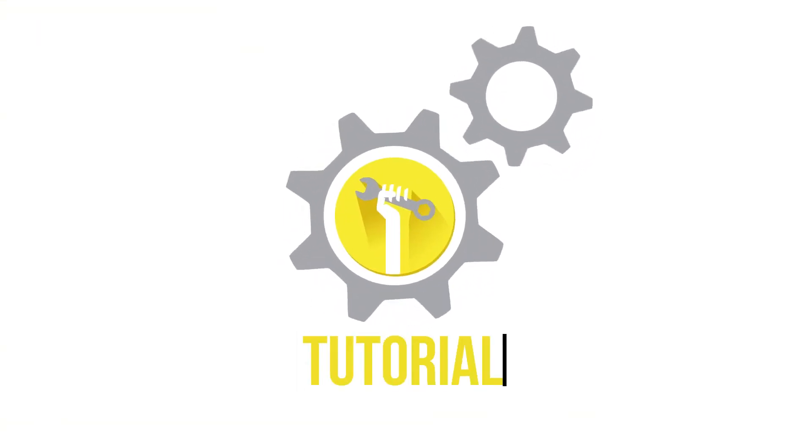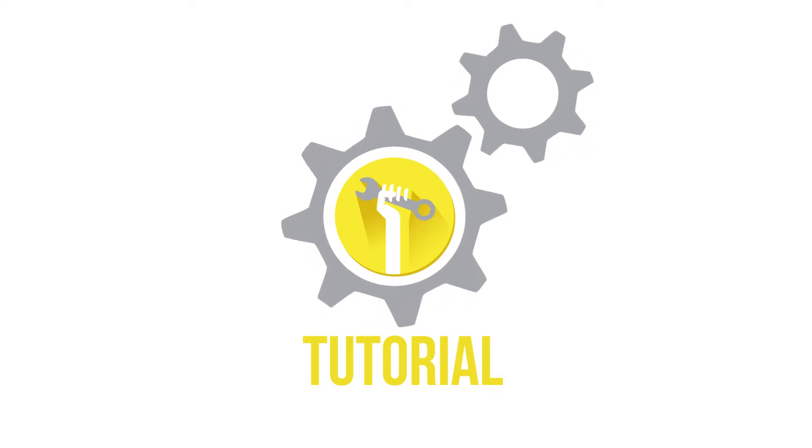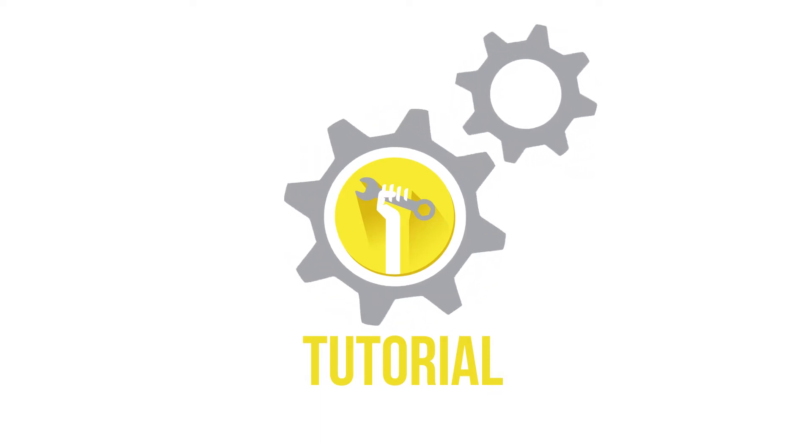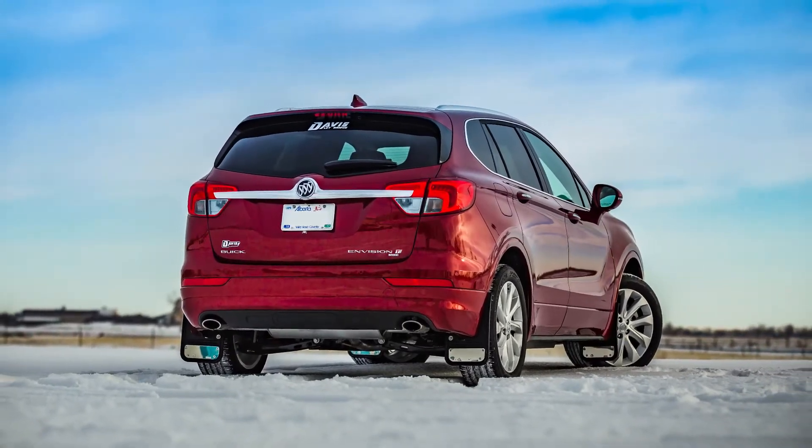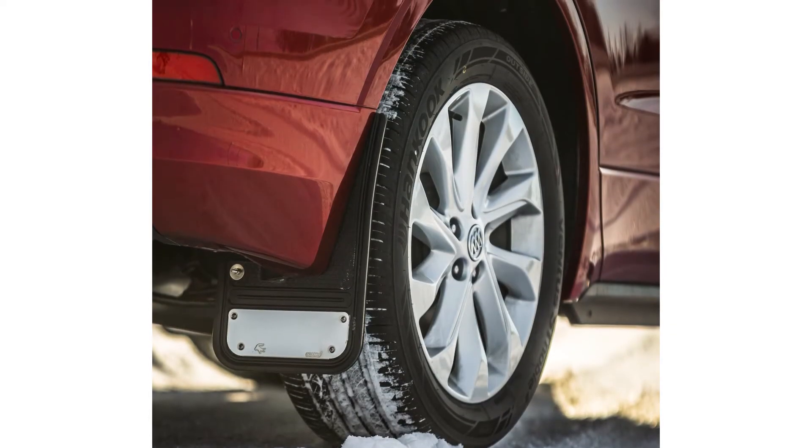Welcome to another truck hardware installation tutorial. Today we are installing our Gatorback Mini's rear mud flaps on a 2018 Buick Envision. These flaps are a great way to protect and improve the overall look of your vehicle, and the Gatorback flaps are incredibly durable and easy to install.